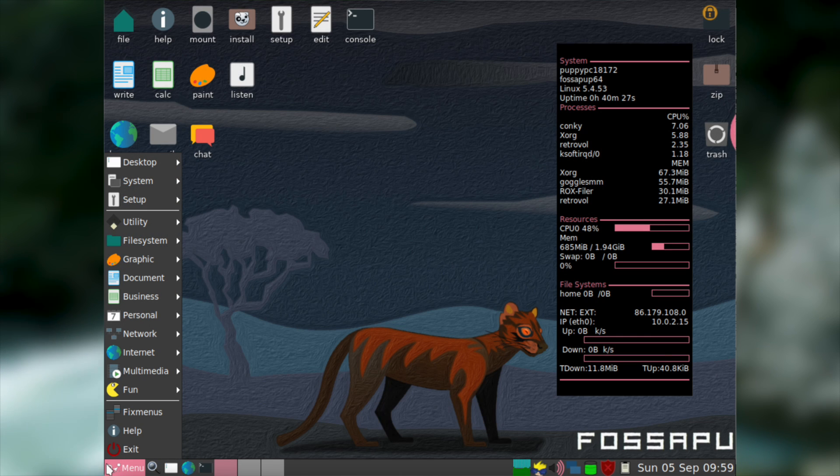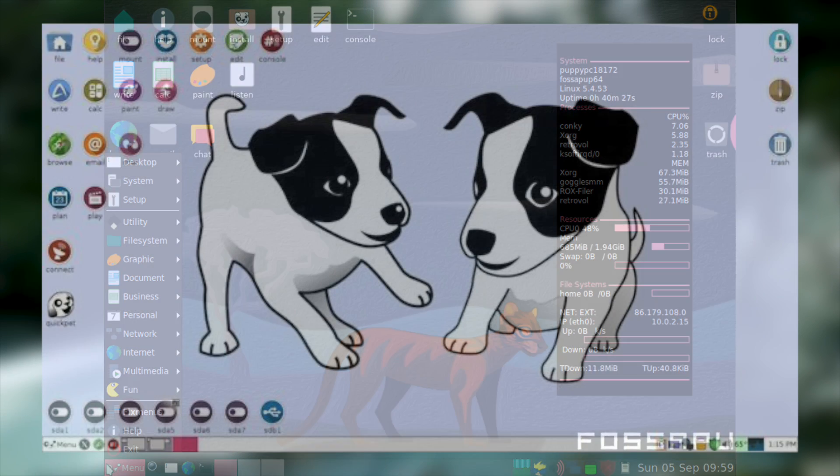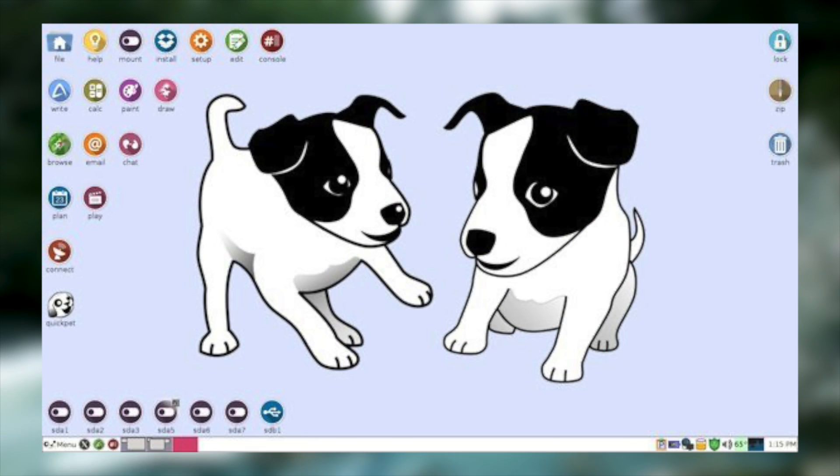For the purposes of this video I'm going to be taking a look at FossaPup, which is binary compatible with Ubuntu Focal Fossa, which is Ubuntu 20.04. My only problem with this release is that the default wallpaper isn't nearly as cute as Taeper Pup's, which is completely unacceptable to me. But with all that said, let's go ahead and boot up Puppy Linux and see what we get.